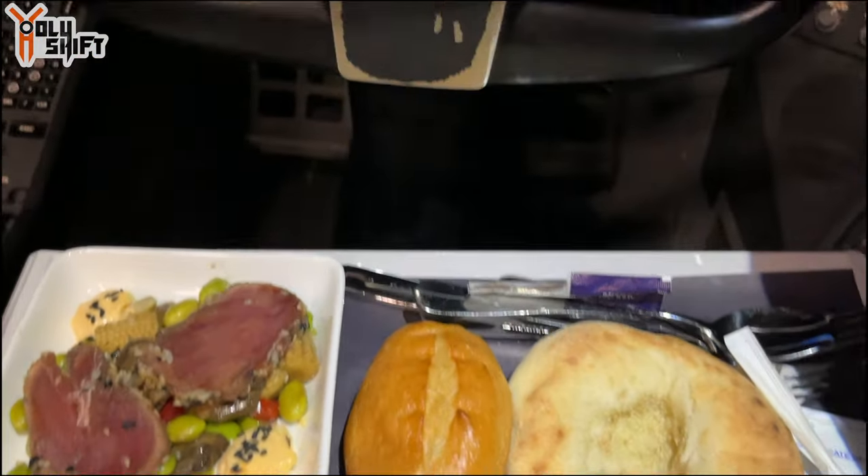Ever wonder how we eat? Better than first class, baby!